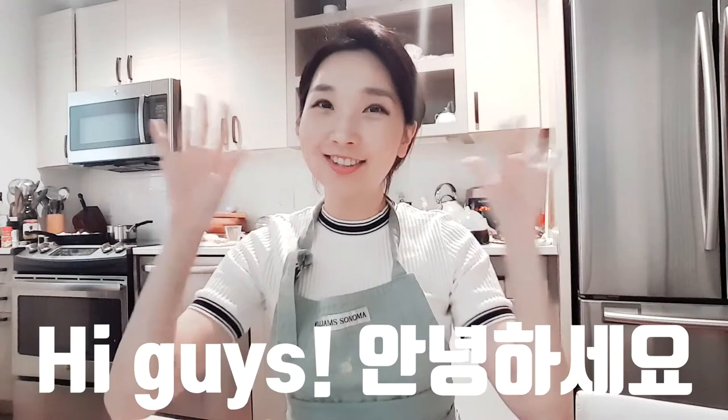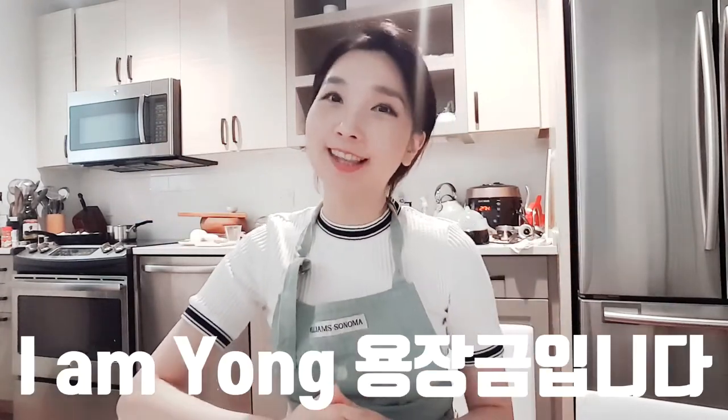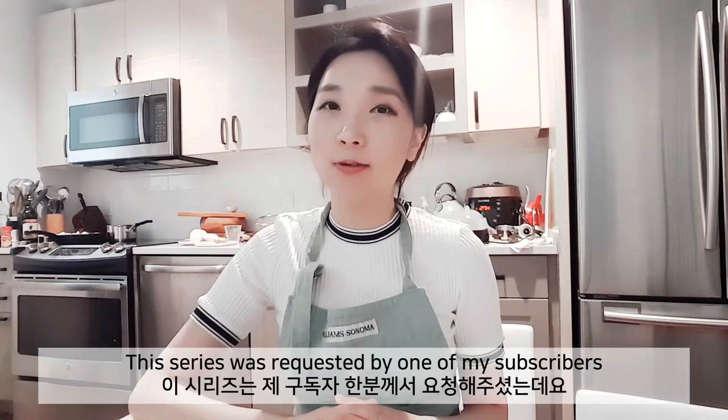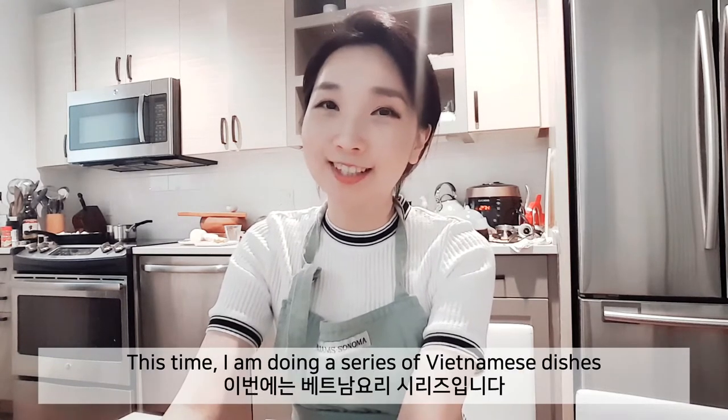Hi guys! Welcome back! Hello, I'm Yung Den Kim. This series was requested by one of my subscribers. This is the Vietnam food series.